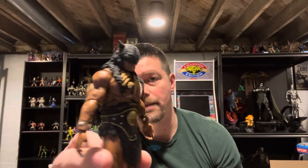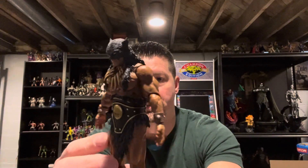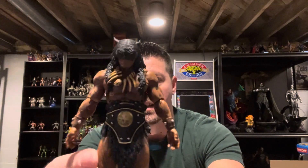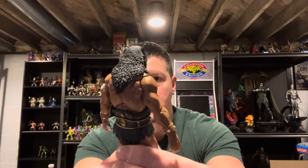Musculature looks great. Looks like he's very articulated — I believe it's 32 points of articulation. Head sculpt looks good. Looks like the necklace is a little off to the side, so that could be adjusted a little bit. I wonder if I'm able to adjust that — I'll have to mess with this later.